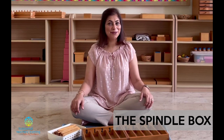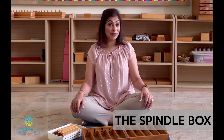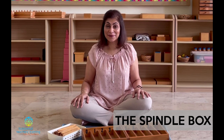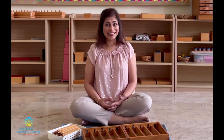Welcome back viewers to our YouTube channel. Today on the Montessori Dictionary we're going to be talking about a mathematics material called the spindle box. I've chosen this material because it's very interesting, children love to use it, and this is very easy for you to make at home. I'm going to show you how, so you don't actually have to go out and buy the material.